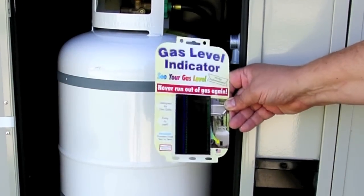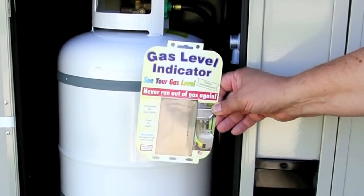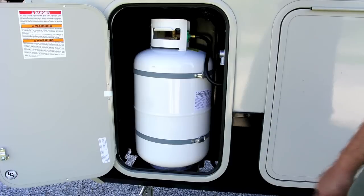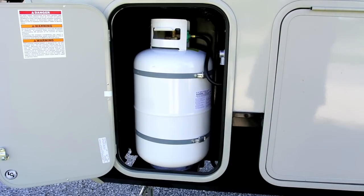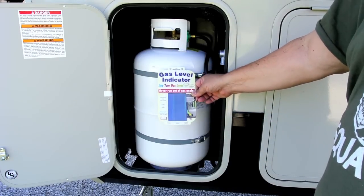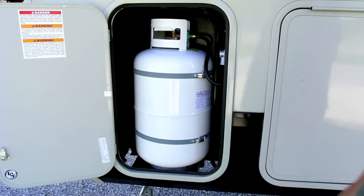I was in a camping store the other day and found a couple of these gas-level indicators. They're on sale for three bucks a piece, which should have told me right off the bat that they really don't work well. But I'm going to try one, and we're going to stick it on here and see how it works.